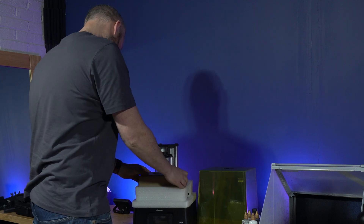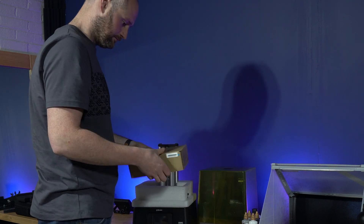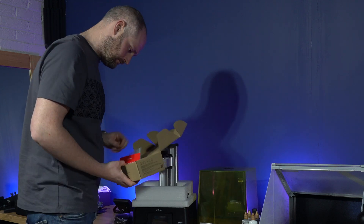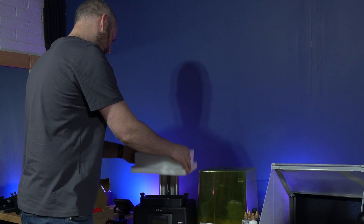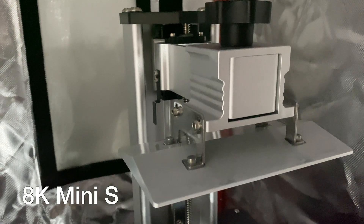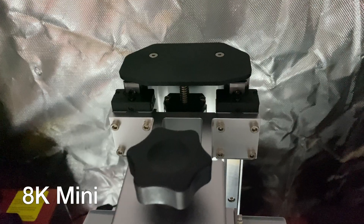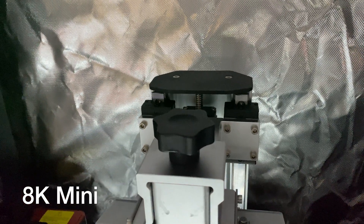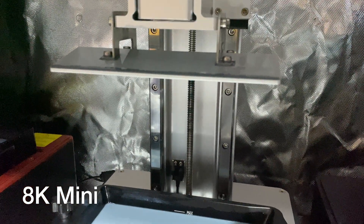I got it set up on my table and began going through the initial process. There are a few things that are different from the Mini 8K, and the first one is that it's only a single linear rail. Frozen say it's a thicker one so it should be far more robust, and because it's not got a massive build plate and isn't carrying as much weight as some of the bigger machines like the Mighty or the Mega, it shouldn't come in as an issue.